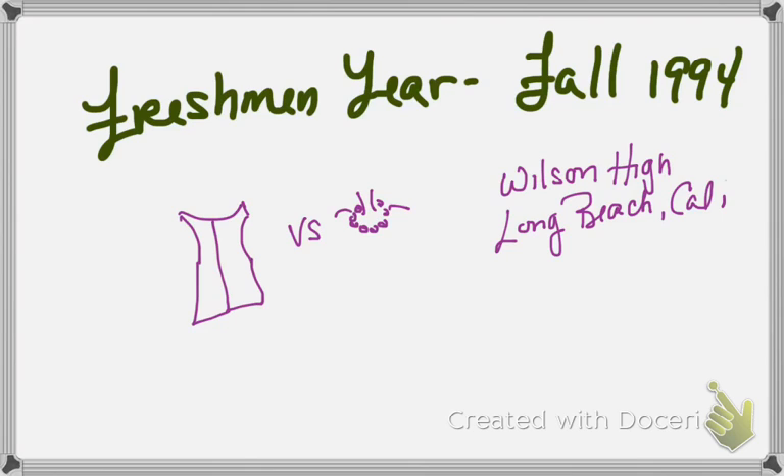I noticed I missed a couple of things so I want to clarify. This is a bulletproof vest versus pearls. I'm also going to add 'see beyond' — representing how she wants to see beyond the color of her students.